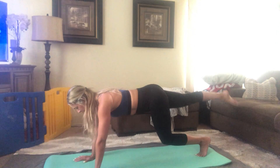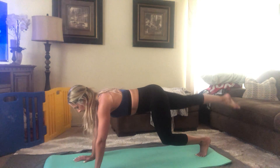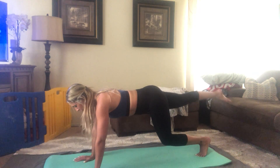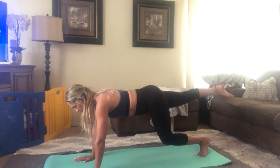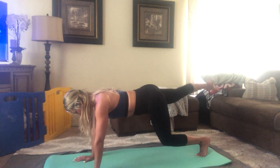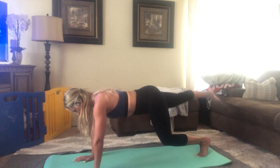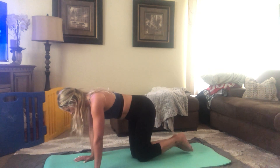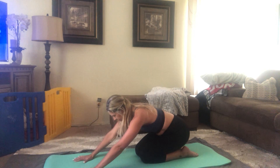We're going to start those small circles. Switch directions. And go ahead and bring both knees to the mat. Sit back again to that shelf stretch.